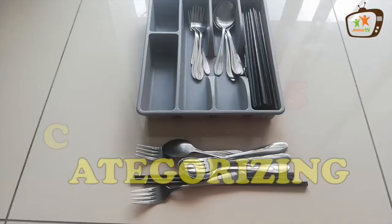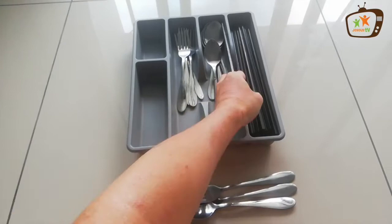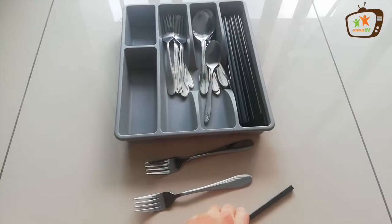Next, sort. Spoon. Fork. Chopstick. Fork. One. Chopstick. Chopstick. Fork. Well done.